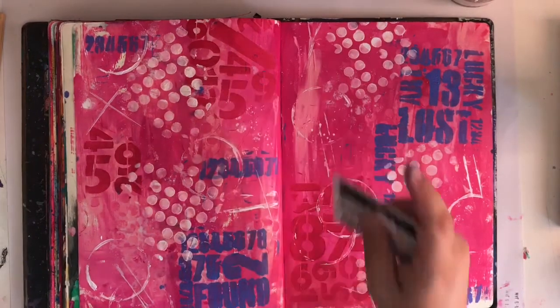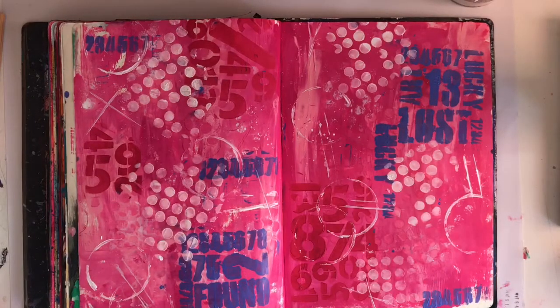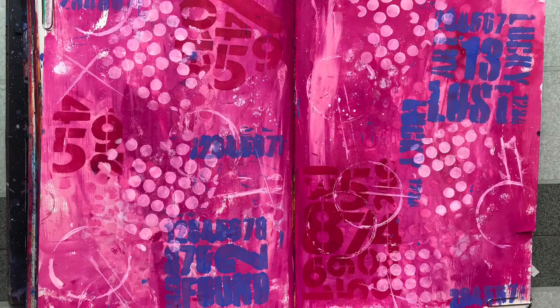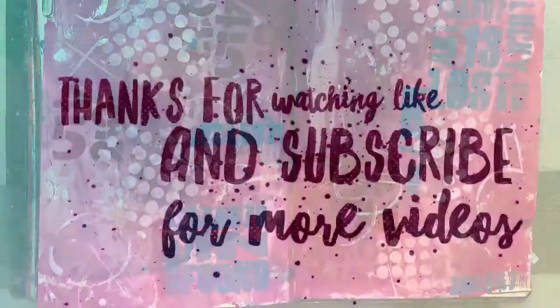I really love this page — there's no rhyme or reason to it, there's no focal image, but I just love it so I'm just going to leave it as is. I hope you've enjoyed the video, thanks for watching, and I'll be back soon with a new one. Bye for now!